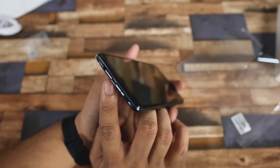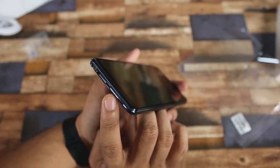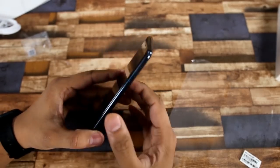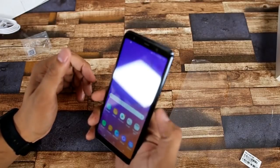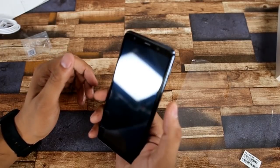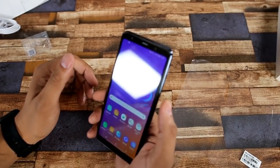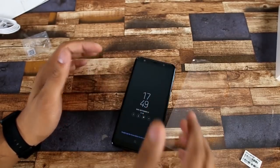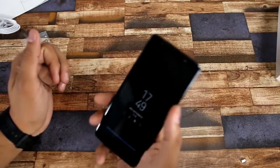There is a 3.5mm jack and a single speaker with a mic. The fingerprint sensor is located on the power button. If you just touch the power button, you can use the fingerprint sensor. This technology is very convenient.